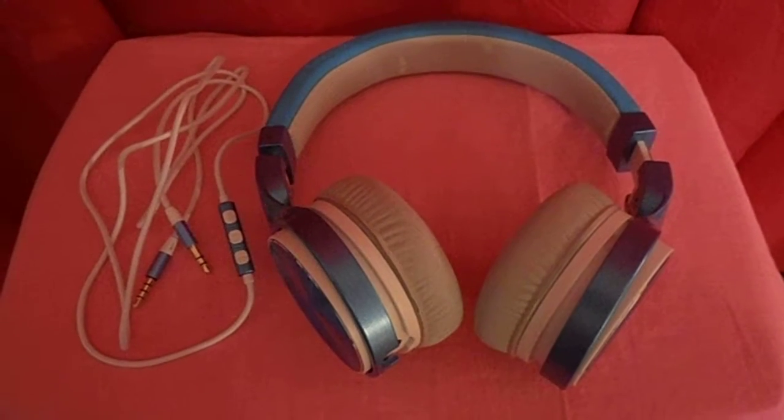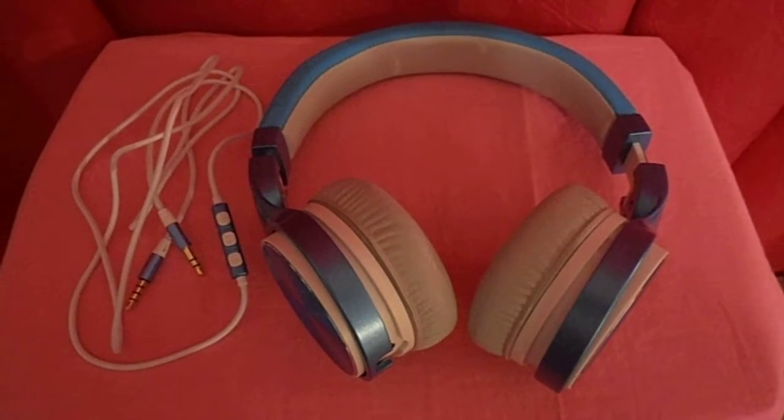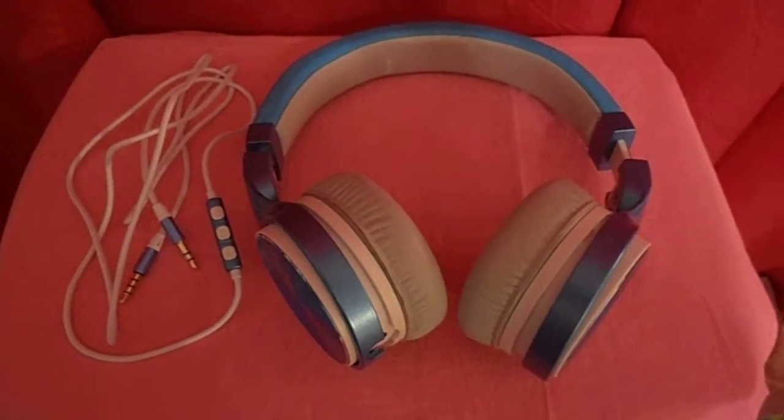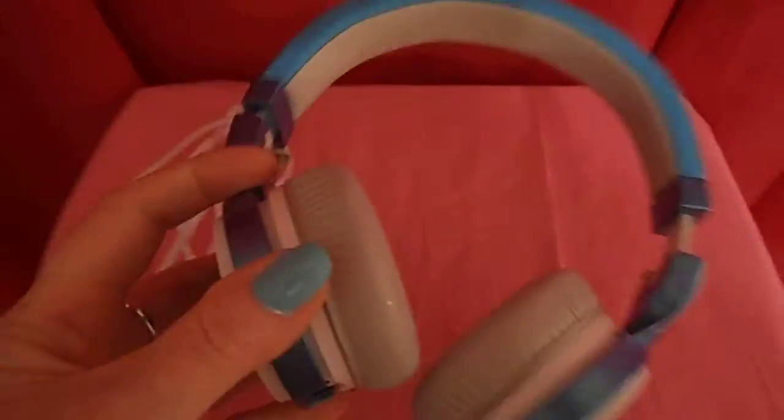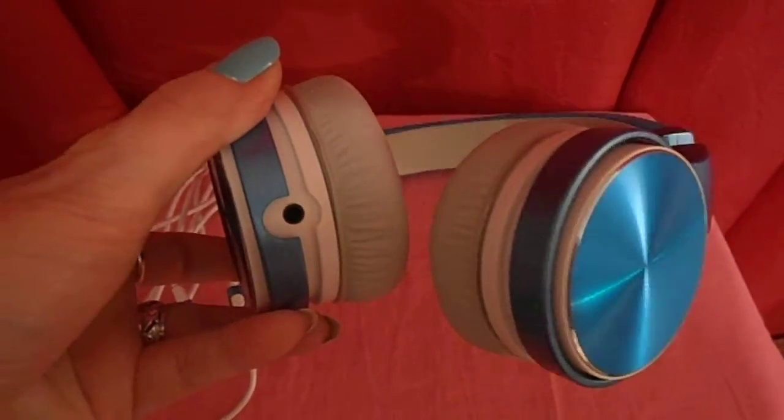Here's the foldable headphones. You can get them in different colors — I got this one in blue. It tells you which ear goes in, left or right. Plug your cord in there.